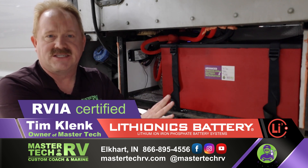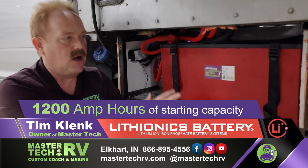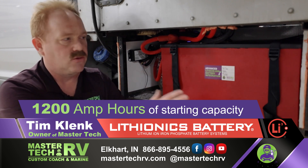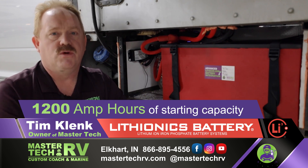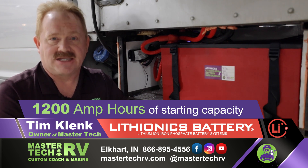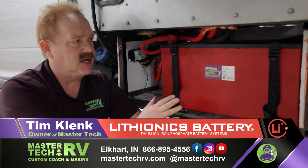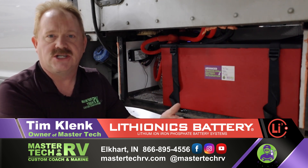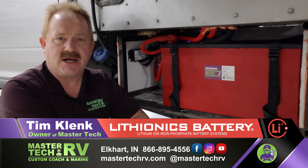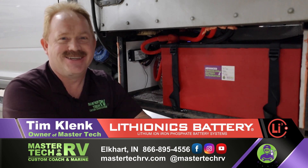Also, this is capable of over 1,200 amp hours of starting capacity. Other lithium battery systems are not rated for starting the motor, so you're left without that feature or will ruin the battery if you try. The safest of the safest is what MasterTech does. This is a smaller integration compared to some of our larger ones, but we go big, bad, or simple — and this is still a badass installation.